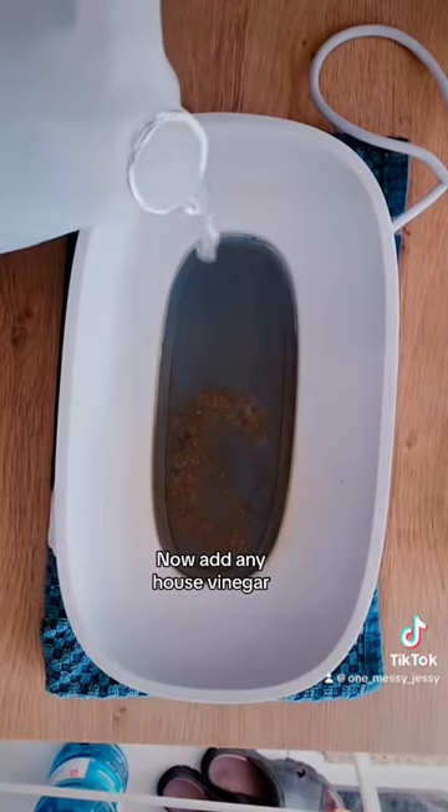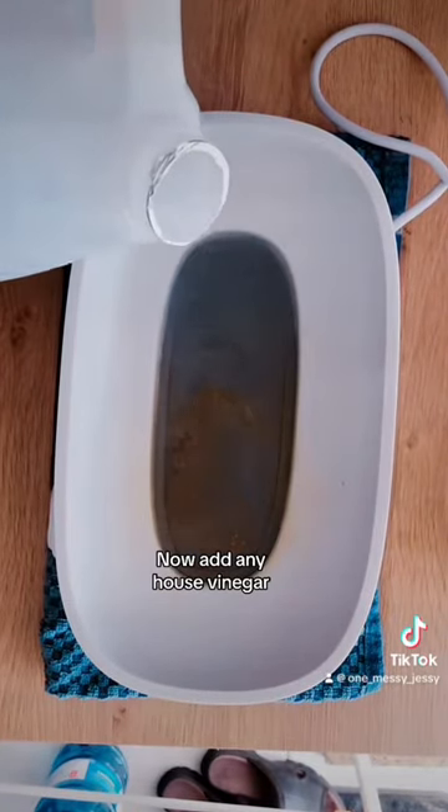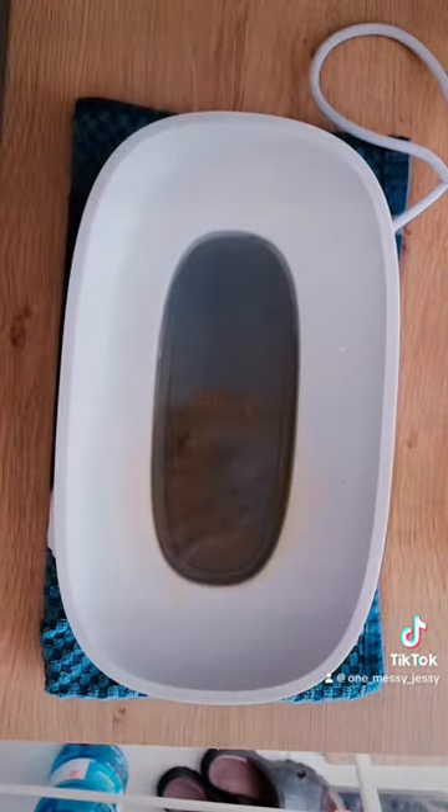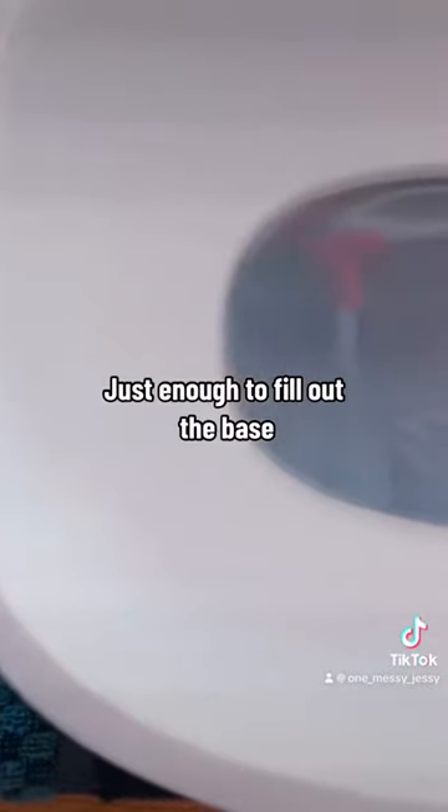Now add any house vinegar — just enough to fill out the base.